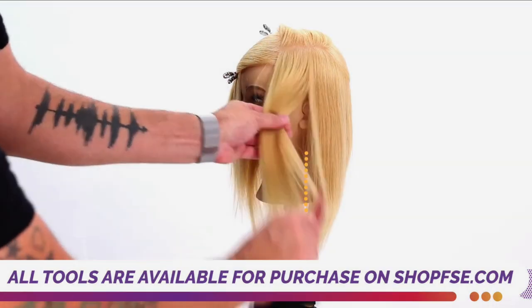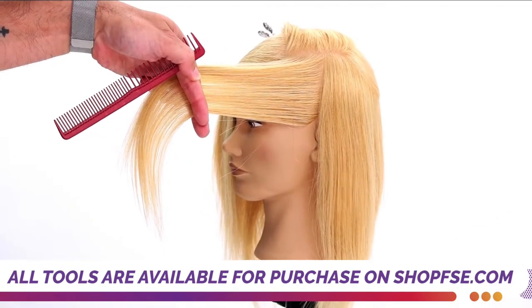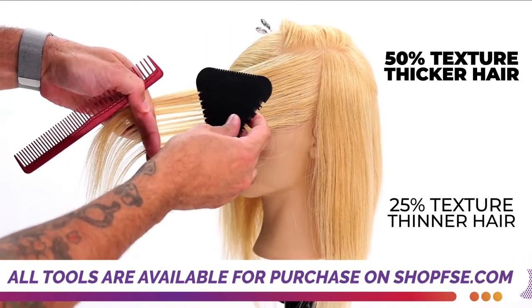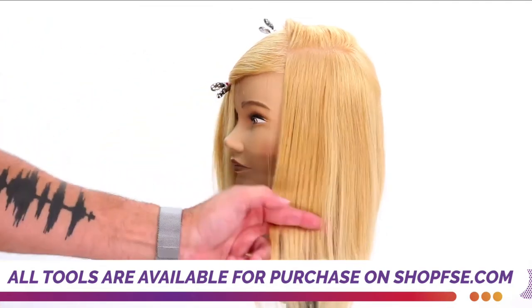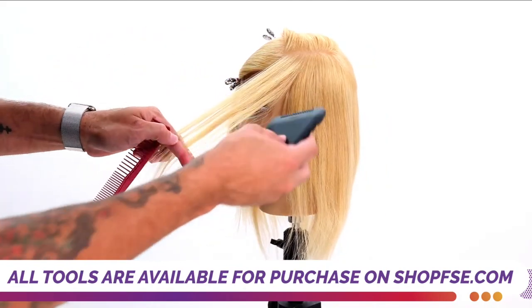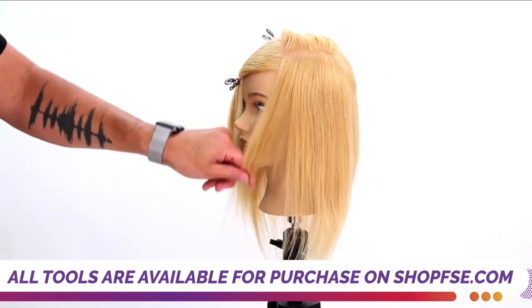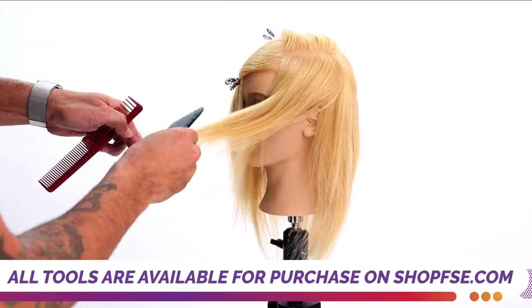I'm going to start taking a vertical section, bringing it over to me like this. You can take 50% if they have super thick hair. This is a little bit thinner hair, so I'm going to go 25 — go through here, remove 25%. We're keeping our length. But if I want to pop a little face frame layering in, then I can go to my 100% cutting side and just kind of work a line and add in little pieces that go around the face.